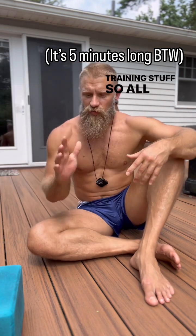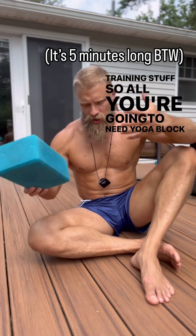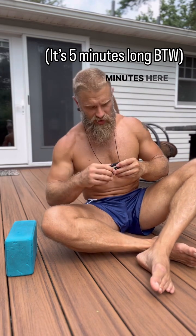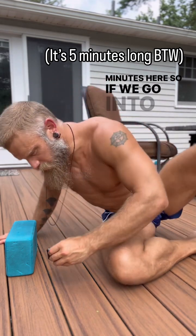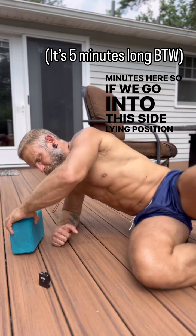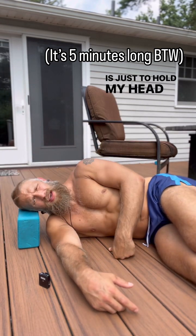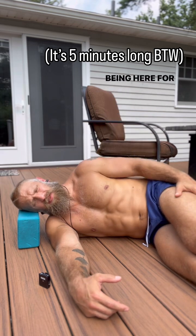All you're going to need is a yoga block, a pillow, or something similar. We're just going to lay down and I'll give you as much information as I can. Going into this side-lying position — I'm using this just to hold my head up so my neck doesn't get super tired being here for a few minutes.